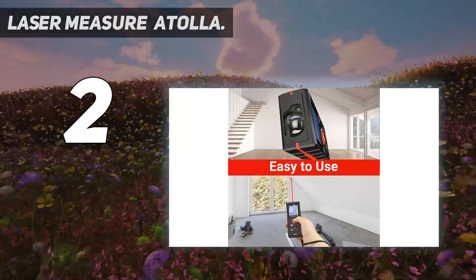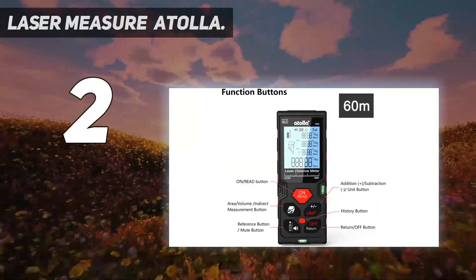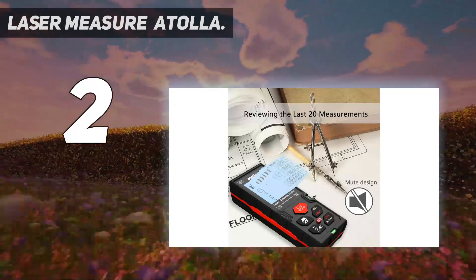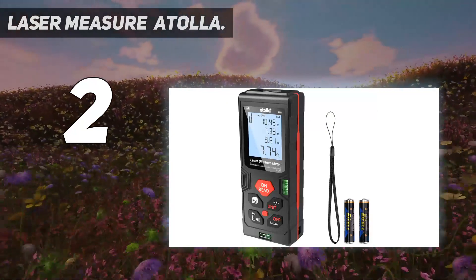Also, the laser wasn't perfectly straight, but compared to the other models, neither issue affected its accuracy. It offers most of the same calculations, including length, area, and volume. We also liked that it's relatively compact for such a budget-minded laser measure.